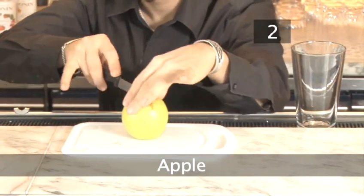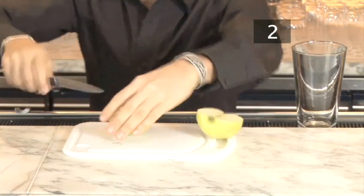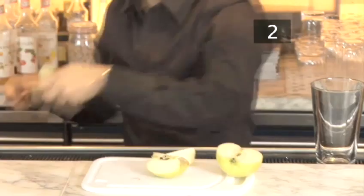Step 2: Apple. Take 1 quarter of the green apple and carefully remove the skin. Now dice it and drop it into the mixing glass.